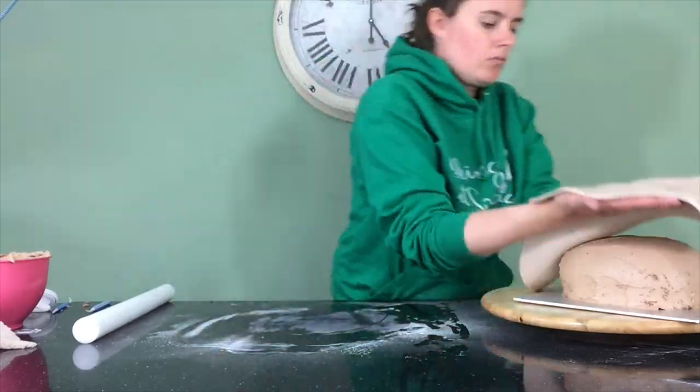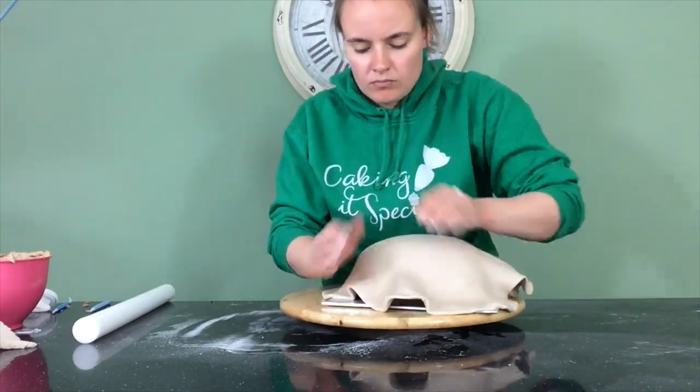This is why I'm working on both cakes separately — because if I covered both cakes in fondant and then went to do the fur lines on one cake, by the time I came back to the other cake the fondant would have already started to dry, so when I was trying to push my sculpting tool in it would just crack. When I'm happy with that I can then do the same thing with the second cake.